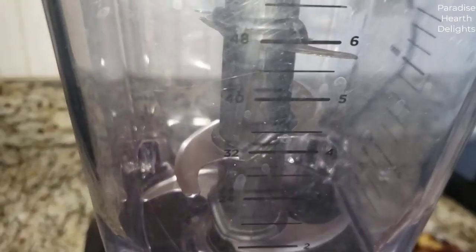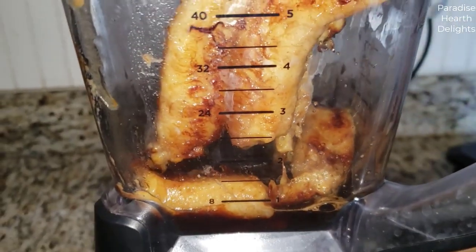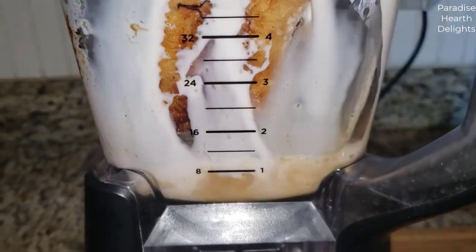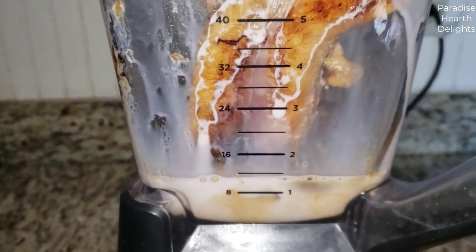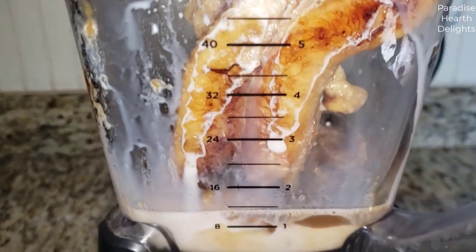Adding some of the coffee — make sure your coffee is not hot, as it brings down the temperature of the milkshake. Adding the bananas and milk. We'll blend this first into a nice thick puree and then add the ice cream.